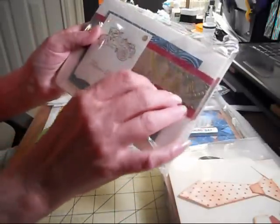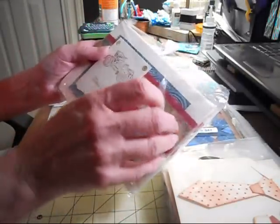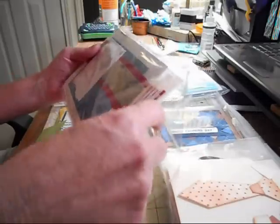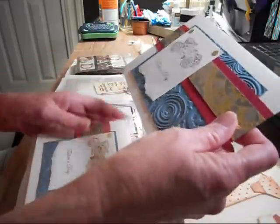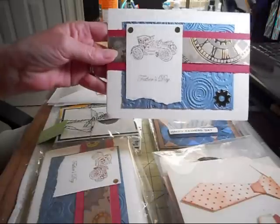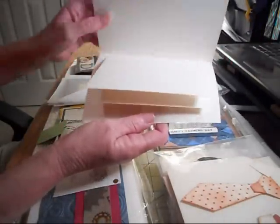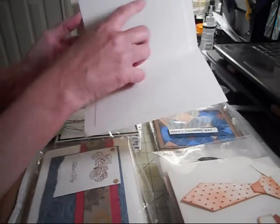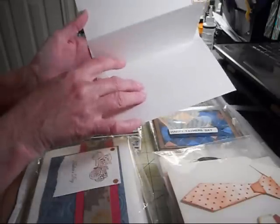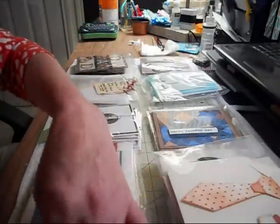These are from Catherine, all the way from the Netherlands I think is where they are. I'm going to open them up because I get one of these. These are so pretty, look at that ladies — these are nice. She has a fold in here as well, so it gives you more room to do your journaling and write a little note to your dad or something like that. I like these very well. Thank you so much, Catherine.